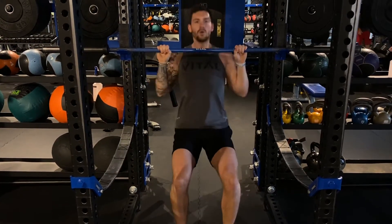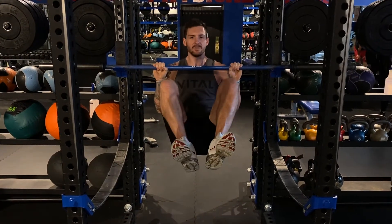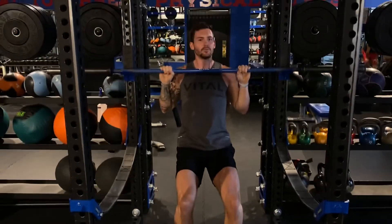You're going to pull yourself up using your feet as much as you need to. Once I get to the top, I'm going to lift my knees up to my chest, and at the same time control myself down until I get full extension of my arms. Feet hit the floor, stand back up, do it again.